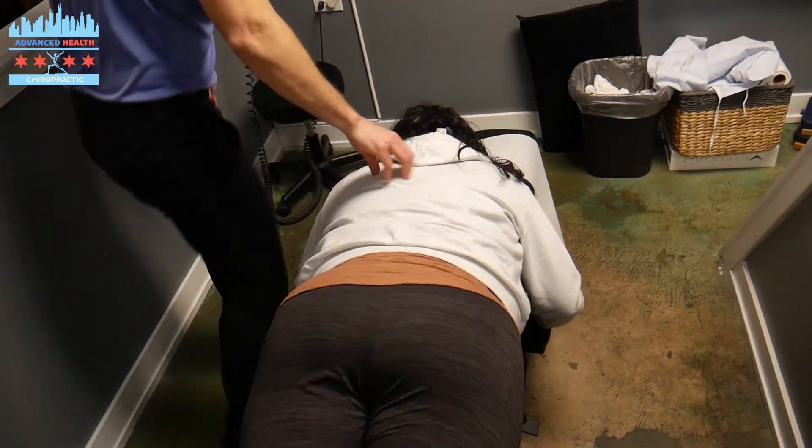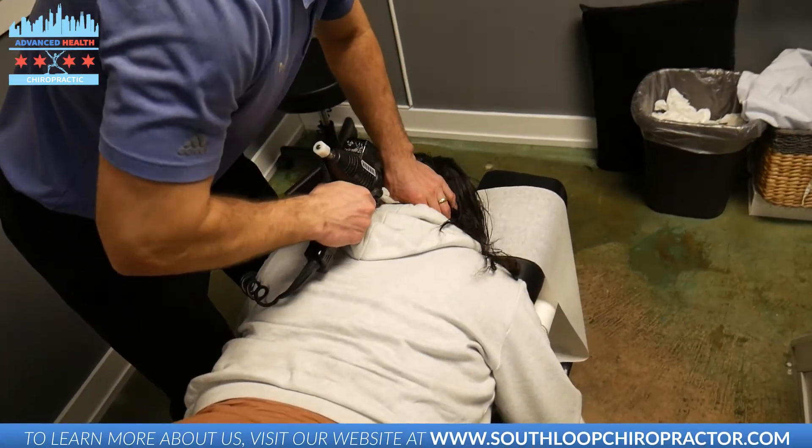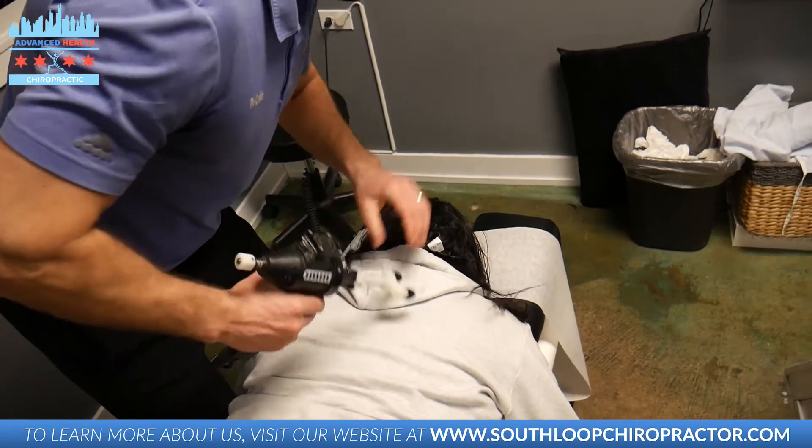We're going to use the drop piece in the table. How are you actually doing in traction, Shalette? It's okay. You're going to try. How's your new rehab coming along?